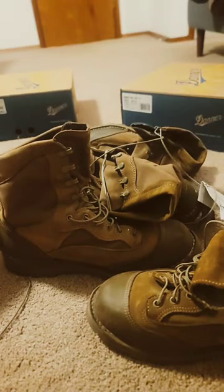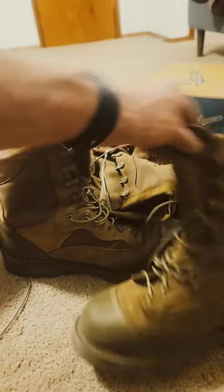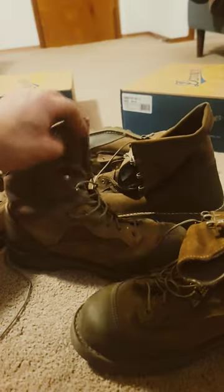Here we have the United States Marine Corps RAT boots — why you would want them or why you might not. I have two different manufacturers: I've got Wocro and two from Danner.